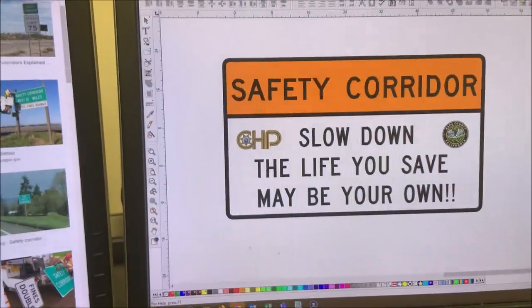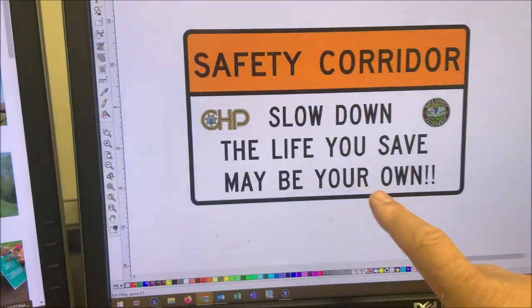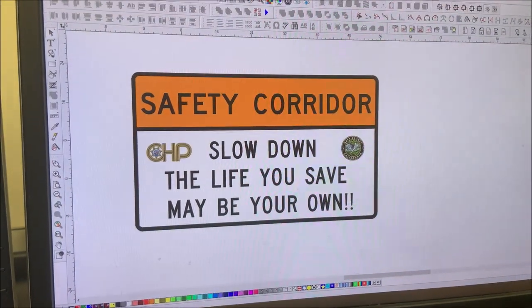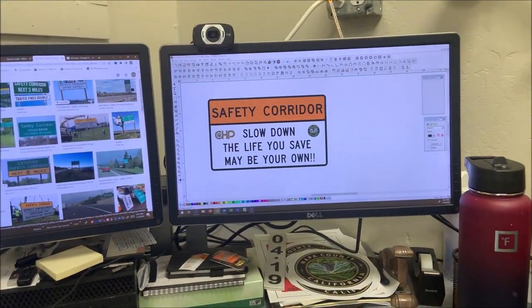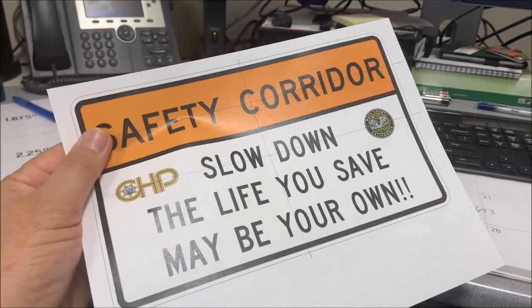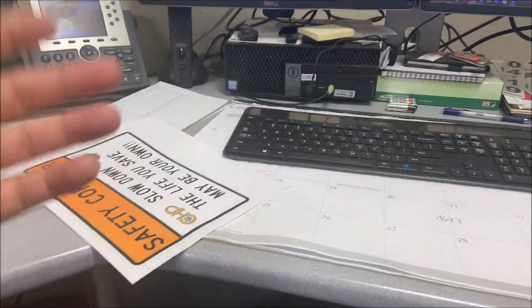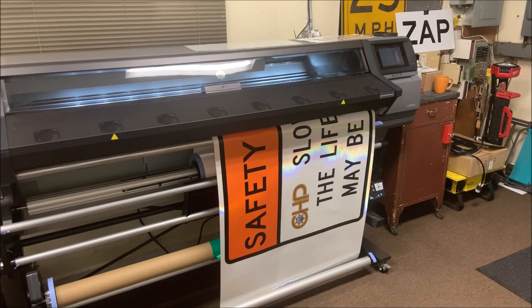I came up with this safety corridor sign — it's got the CHP logo, the county logo, it says 'Safety Corridor, Slow Down, the life you save may be your own.' We have a speeding problem up in Butts Canyon. I designed it, took a picture, snapshotted it, printed it out, went to the boss, got his okay, and he said run with it.